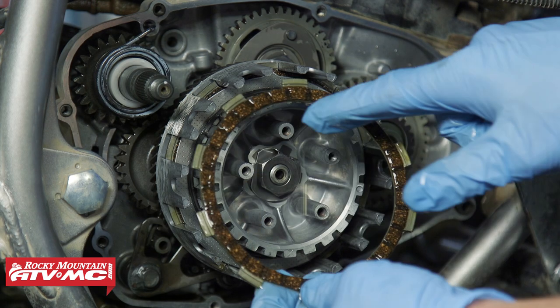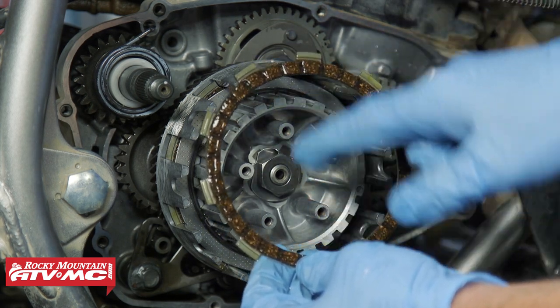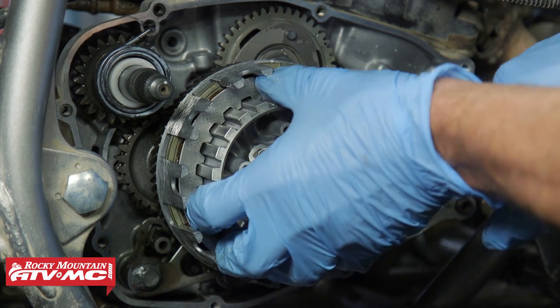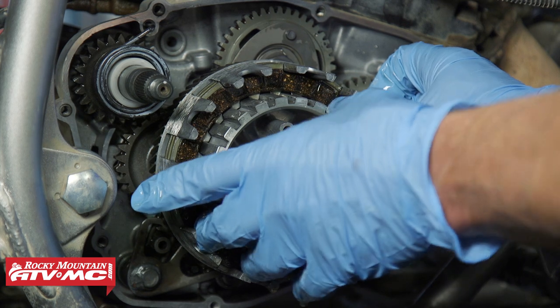Very important: make sure you have that friction disc with the larger inside diameter — that's going to go on next, over the judder spring. Then that next steel plate, we're going to offset a little bit, and then the rest of the frictions and steels are going to follow the same pattern.